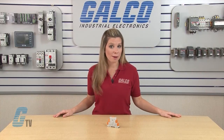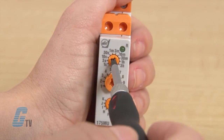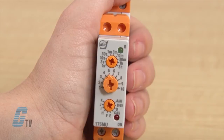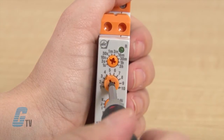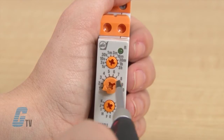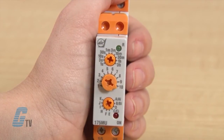The time scale represents the percentage of time used according to the time range, with 10 being 100%. If I select the time range to 3M for 3 minutes and then adjust the time scale to the number 1, the timer will have an on delay of 0.3 minutes. If I change the scale to a 10, my timer will have an on delay of 3 minutes.